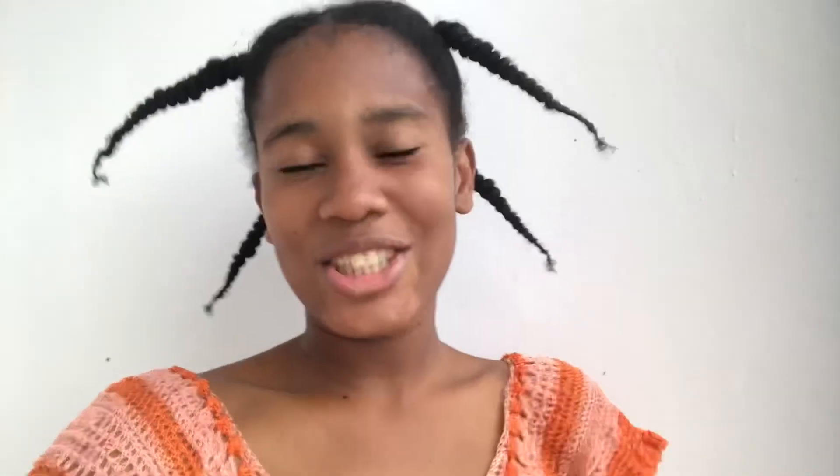I hope you guys enjoyed the video and found it helpful. If you're new, please subscribe, like, share, and comment. See you next time! If you like this kind of video, just let me know in the comment section. Bye-bye!